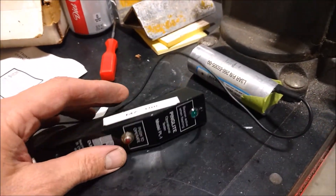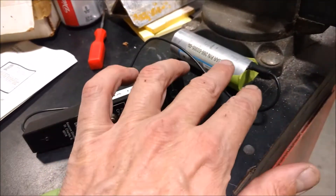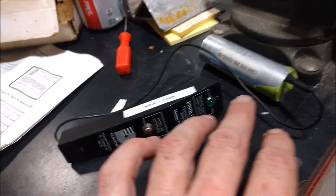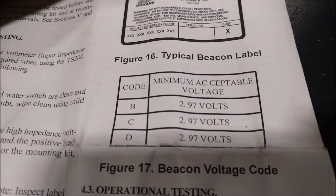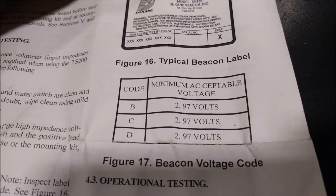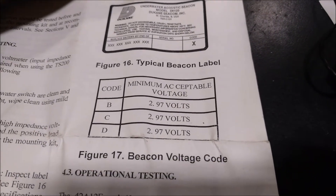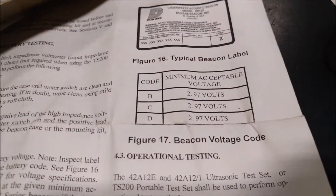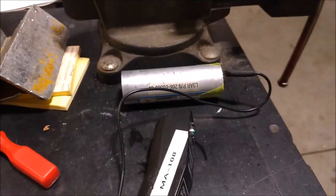This test is done once a year - I'd have to check the tracking records on this. Once a year we do this test and we also take a multimeter to check the battery voltage. The manufacturer, depending on your code on the outside, gives a battery voltage threshold. In this case it's 2.97 volts - anything above that is acceptable and you can continue to use the underwater locator beacon with that battery. At a certain calendar date though you have to change the battery, which is why I'm changing it today.